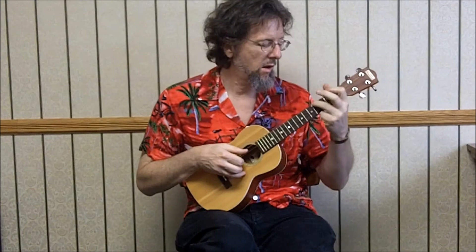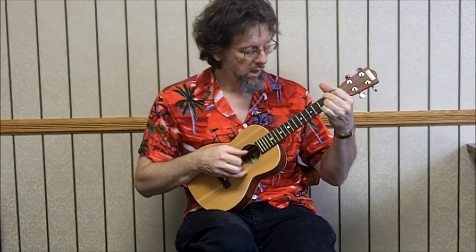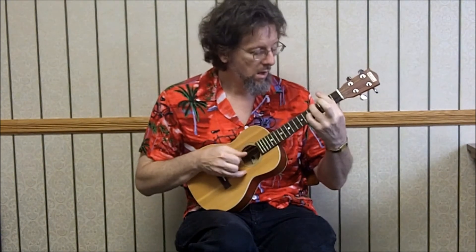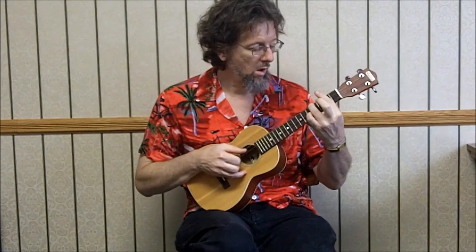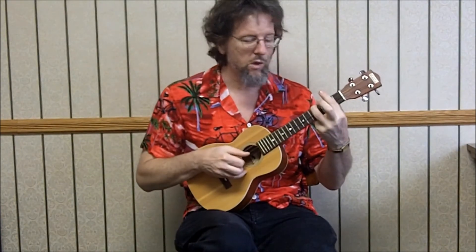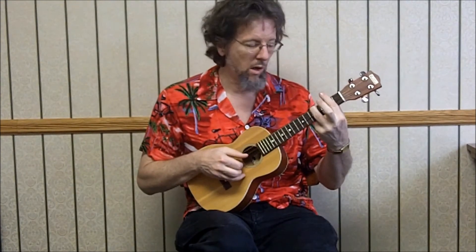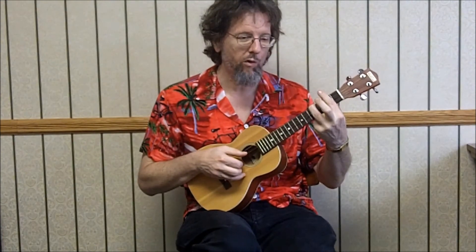So it's 4th string 2nd fret, 4th string open, 3rd string 2nd fret, 3rd string open, 2nd string 2nd fret, 4th fret — and then that same lick we repeat. Here we've got the B minor — 4-2-2-2. 4th string 2nd fret, open, 3rd string 2nd fret, 4th string 2nd fret open.